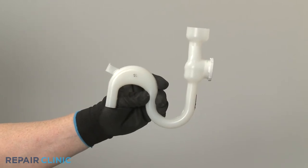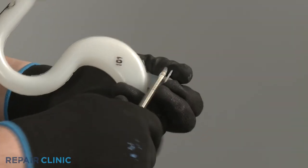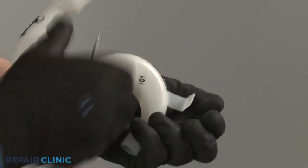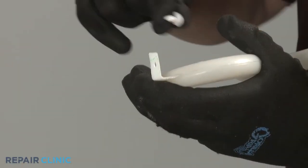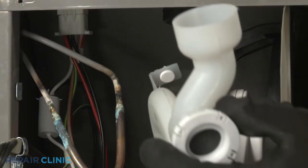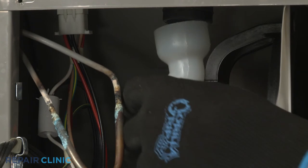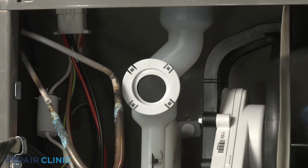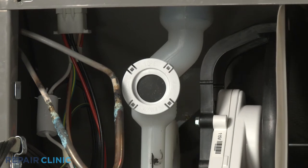Prepare the new drain tube for installation by transferring the mounting pin from the old tube to the new one. Now position the larger end of the tube over the grommet. Align the mounting pin and push it into place.